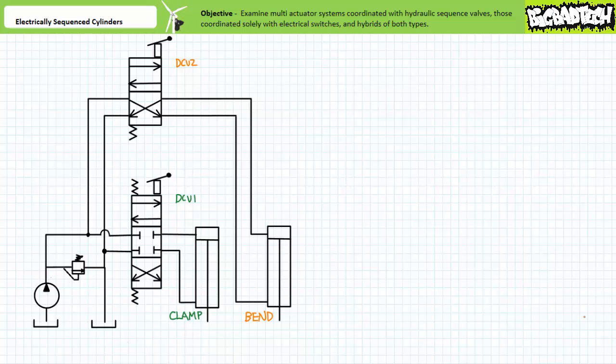Good day and welcome to Big Bad Tech. Today's topic is hydraulically and electrically sequenced cylinders. Our objective is to examine hydraulically and electrically sequenced actuators. We'll compare and contrast multi-actuator systems sequenced solely with hydraulic sequence valves, multi-actuator systems sequenced solely with electrical switches, and hybrids of both types. We'll discuss the limitations of simple systems and the advantages offered by increasingly robust systems that not only check pressure but also confirm position.